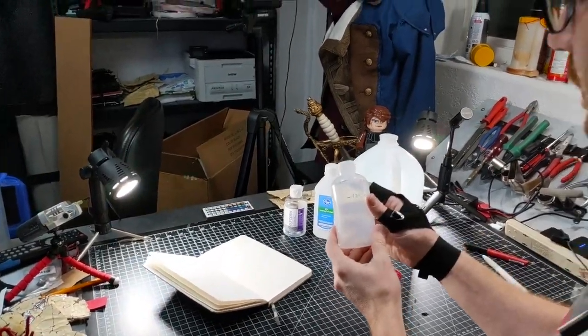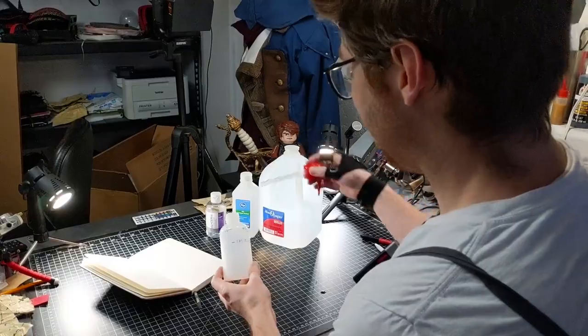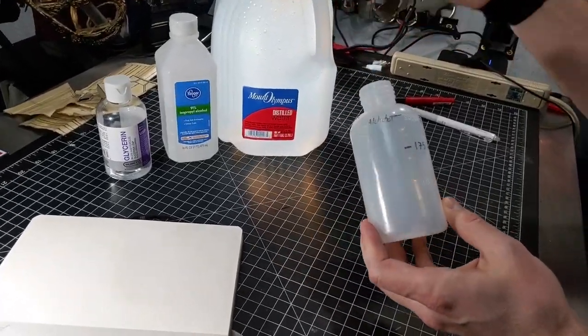I've got a 250 milliliter squeeze bottle here. I'll put a link to this on Amazon in the description so that you can get one of your own.